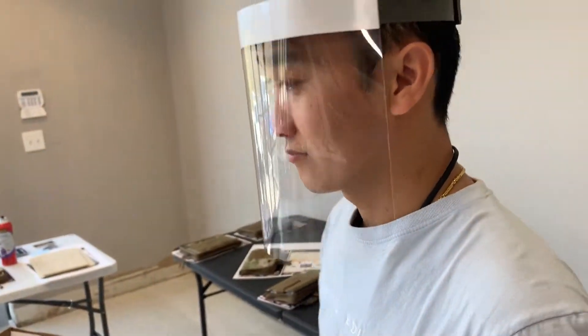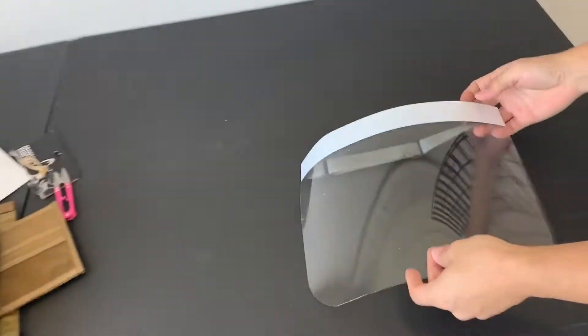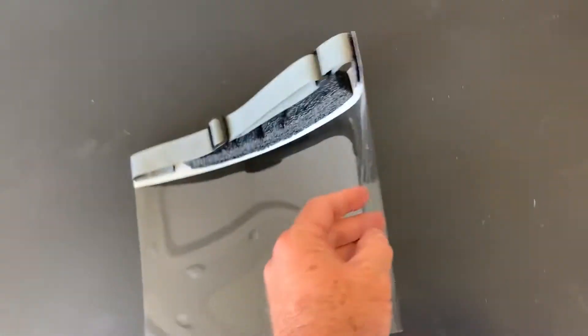And Kevin, if you could take it off — just showing you the inside. So as you can see, there's some substance to it. It holds its shape.